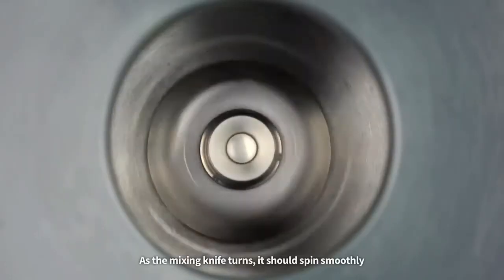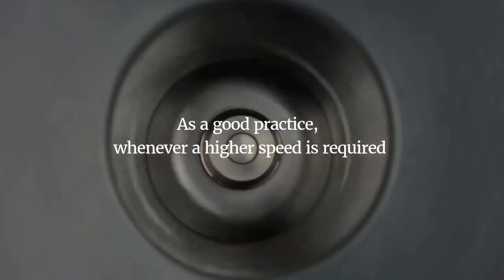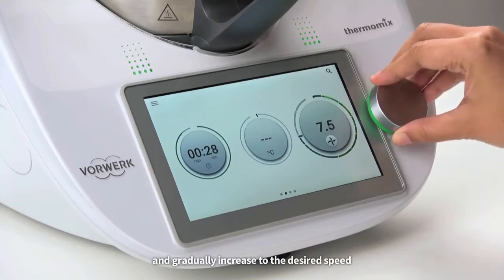As the mixing knife turns, it should spin smoothly. As a good practice, whenever a higher speed is required, start the Thermomix at speed 5 and gradually increase to the desired speed.